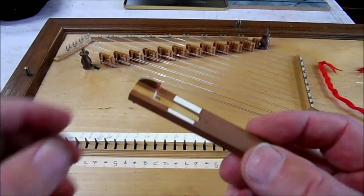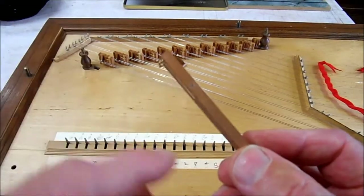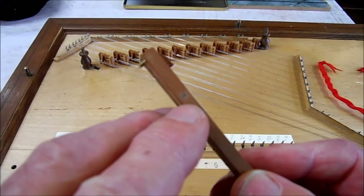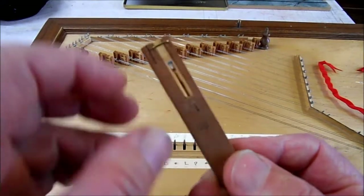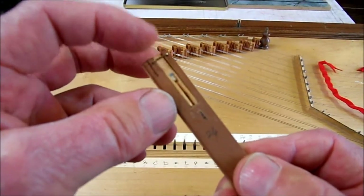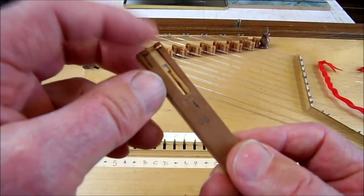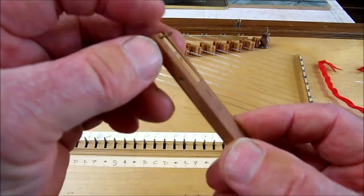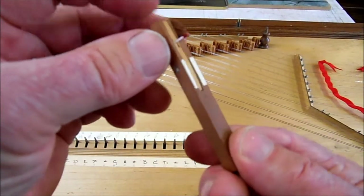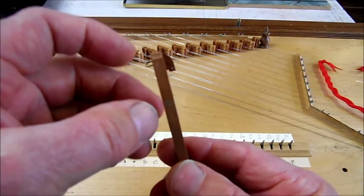After that I had some work to do on the jacks. The axles that go through the middle of the jack here to the other side were rusty, and so the tongues wouldn't move. All the axles had to be taken out, cleaned, and the hole for the tongue enlarged slightly to make these all click back into place when they go past the string on the way down.